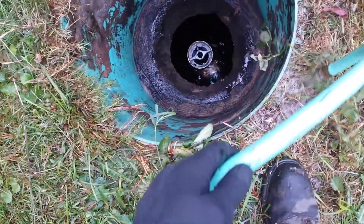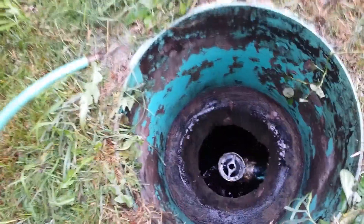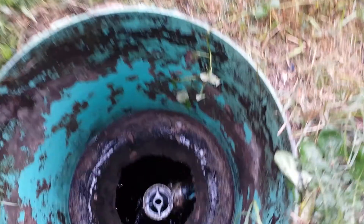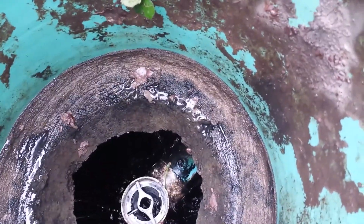If this water starts making it into the tank, that would mean there is a problem with the water tight seal. Some water got in when I did that — you can see water starting to come in right there at that seal.